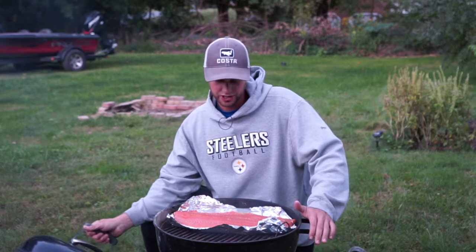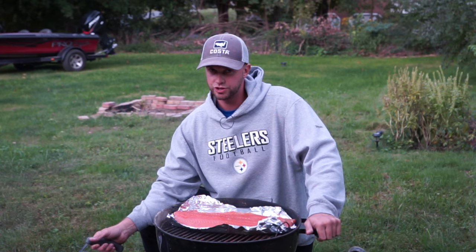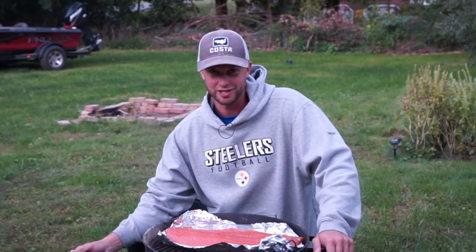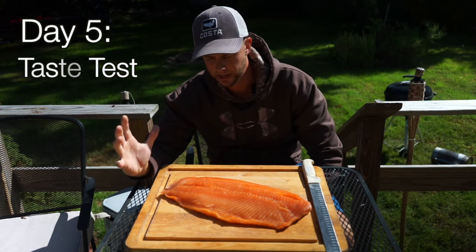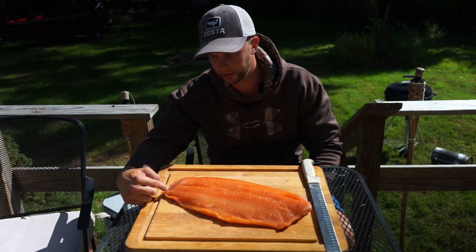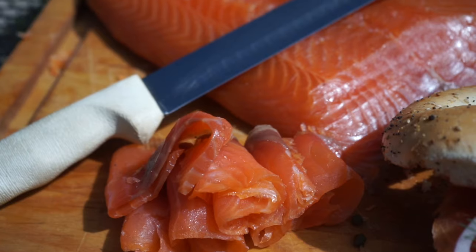Our salmon has been on the cold smoker for about 10 hours now. I'm going to take it inside, put it in my fridge, and let it chill overnight. I did slice into it last night when it came off the smoker, but now after resting in the fridge it has really absorbed that smoke flavor and it's really, really good — even more smoky and delicious than it was last night.